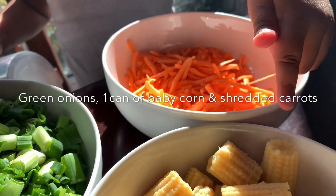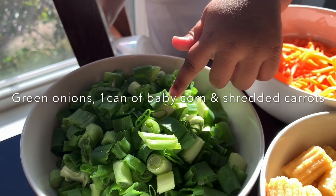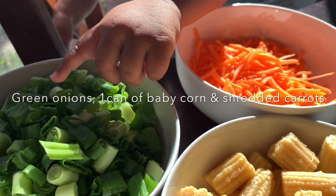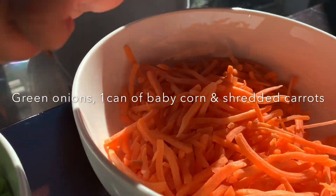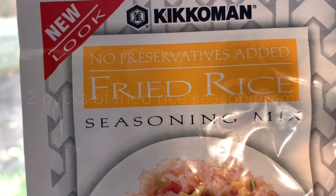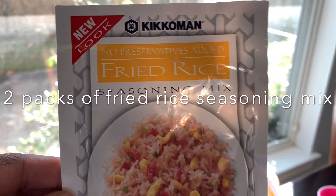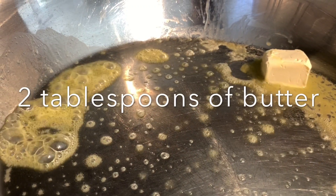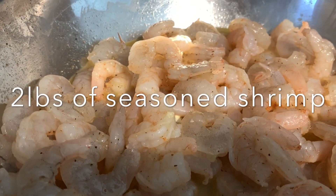Baby corn, green onions, and carrots. I have the vegetables here, but you don't even really need them. This pack is so flavorful — you could just let it be the shrimp or chicken if you like, and just let it rock from there and take a lot of the steps out, actually.